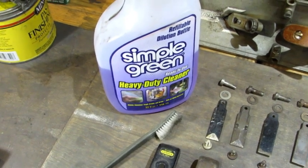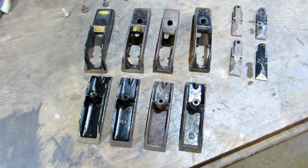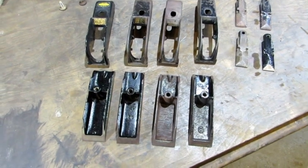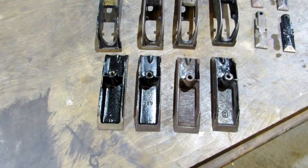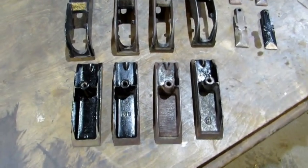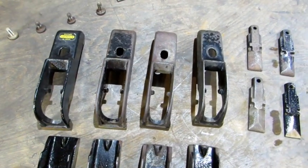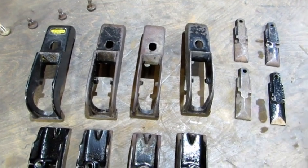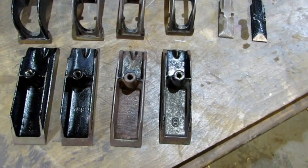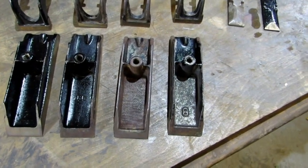With the cleanup done, I've got a better idea of what I need to do with the Japan. Tools for the Japan cleanup: Simple Green, a scrub brush, a deep sink, and hot water. The two newest ones — their Japan is good, I don't need to do anything to it. Interestingly, Stanley didn't completely coat everything with Japan back in the olden days.